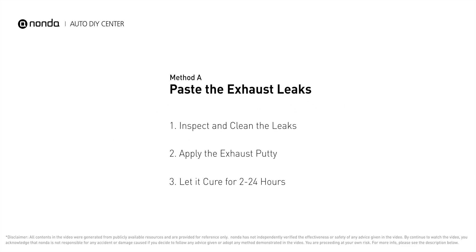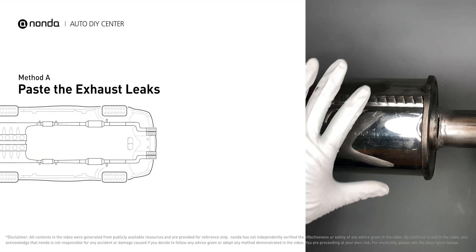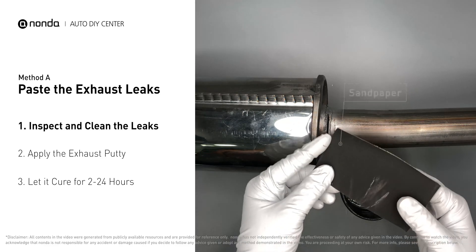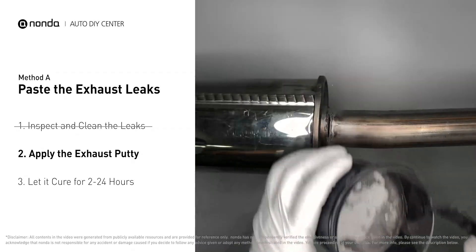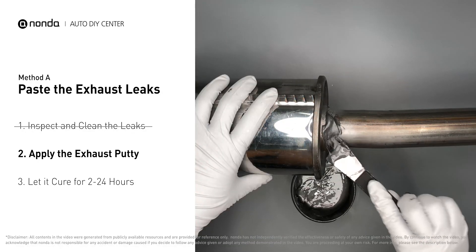Method A: patch the exhaust leaks. The exhaust system begins at the engine combustion chambers and runs along the undercarriage of the vehicle, eventually ending with the tailpipe. If you have a leak, get some exhaust putty to seal it up. First, use sandpaper and a wet wipe to clean the leaking area for better application. Stir the paste well to activate it, then apply and press the paste to seal the leaking area.